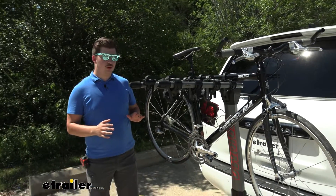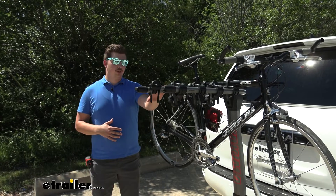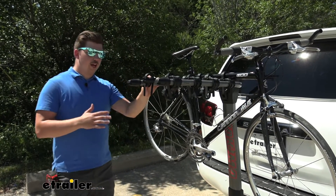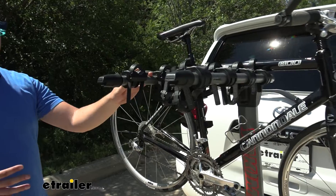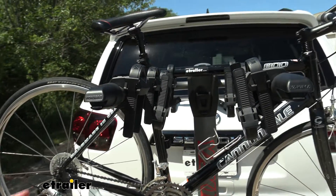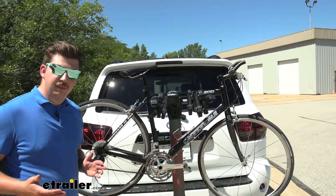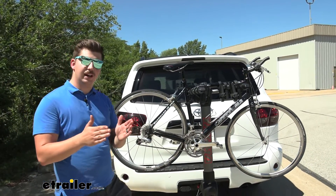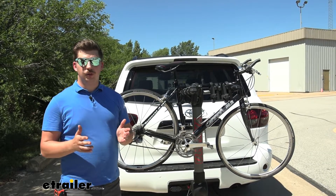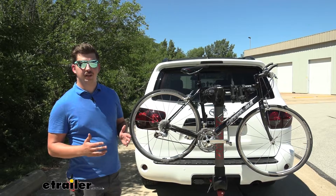One thing I'll warn you of if you're using it as a family bike rack: these outer cradles are not going to be as easy to hold kids' bikes. You're probably going to need an adapter bar because the arms are spaced so far apart. With something like the Curt Premium, that's not as much of an issue because those arms narrow in, making it easier to accept a kids' bike on the end. So that's just something to consider based on how you're going to use this rack.